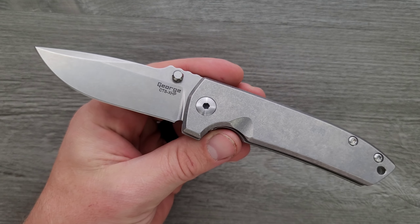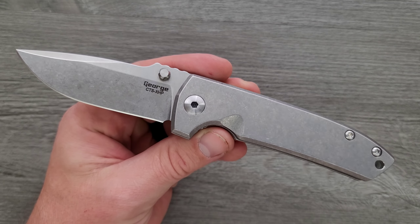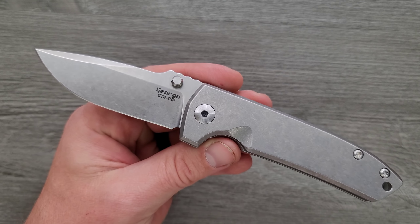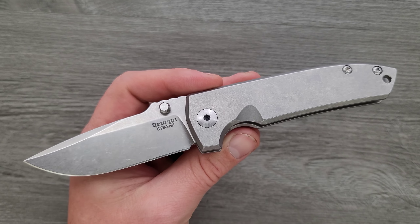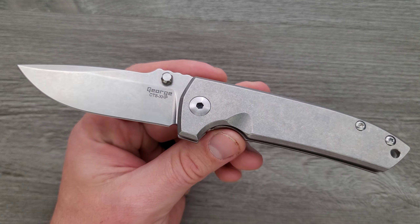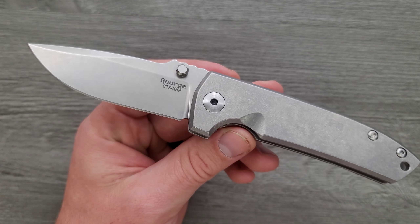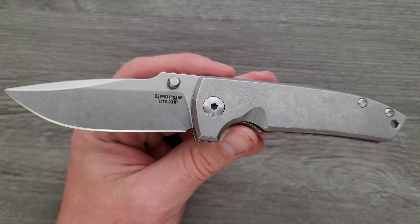We don't have a production manual version of this knife — we have a production automatic collaboration version. This would be a cool knife to bring into the production world, but this is expensive. This is an American-made knife and it's a $425 knife. Oh my gosh, it's so simple. I know, we're going to talk about it.